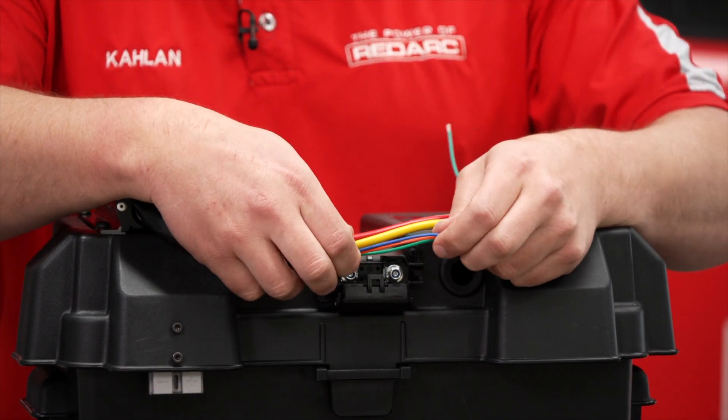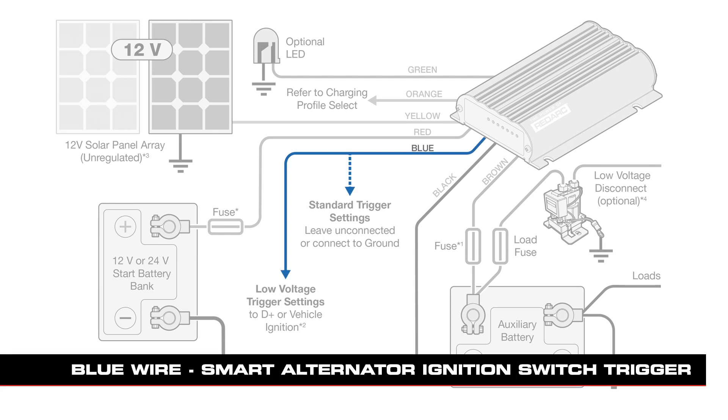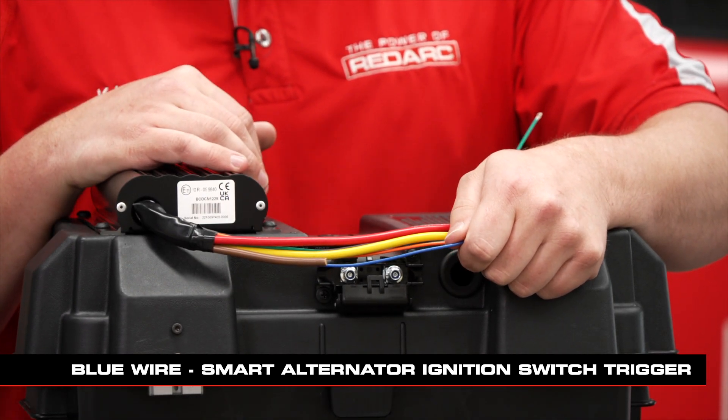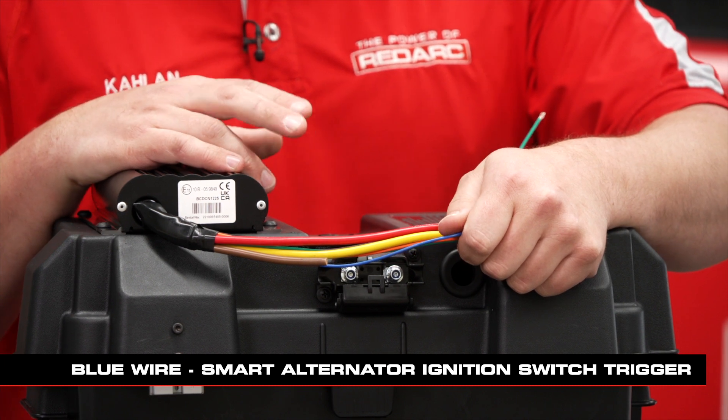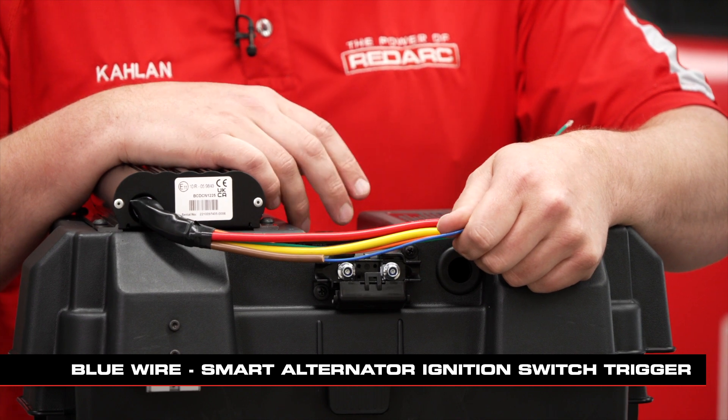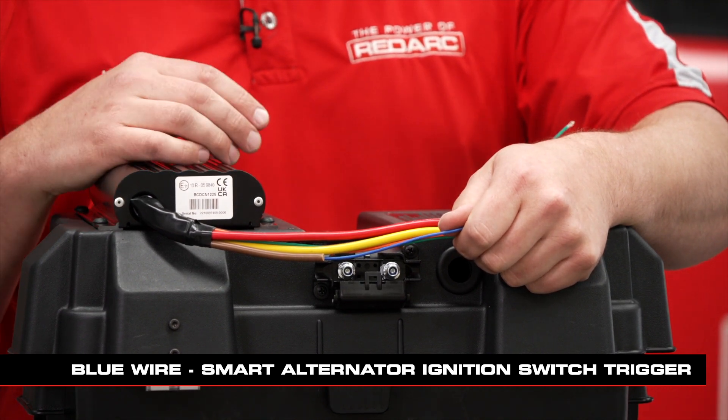Lastly, there are three small wires. The blue wire depends on whether your vehicle has a smart alternator or not — find out from your manufacturer if you're unsure. This wire connects to a vehicle ignition switched positive trigger, which enables the BCDC to run even when the alternator's output voltage is a little bit lower.